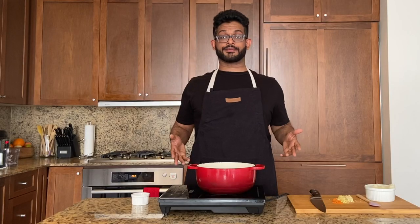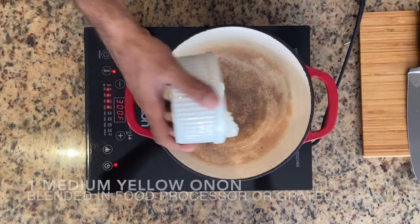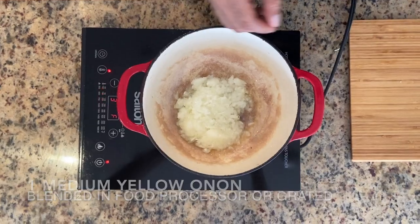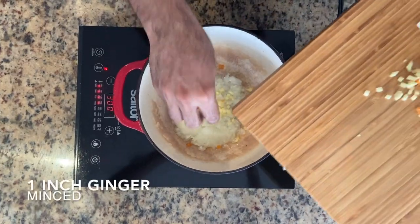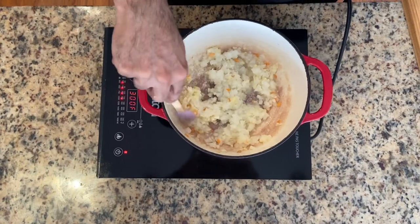All right. My Dutch oven is going at medium-high heat. I've just got some oil. Onions go in — I just blended them up in the food processor. This is the habanero pepper that I kind of diced up. The ginger goes in and so does the garlic. Just give everything a quick stir.